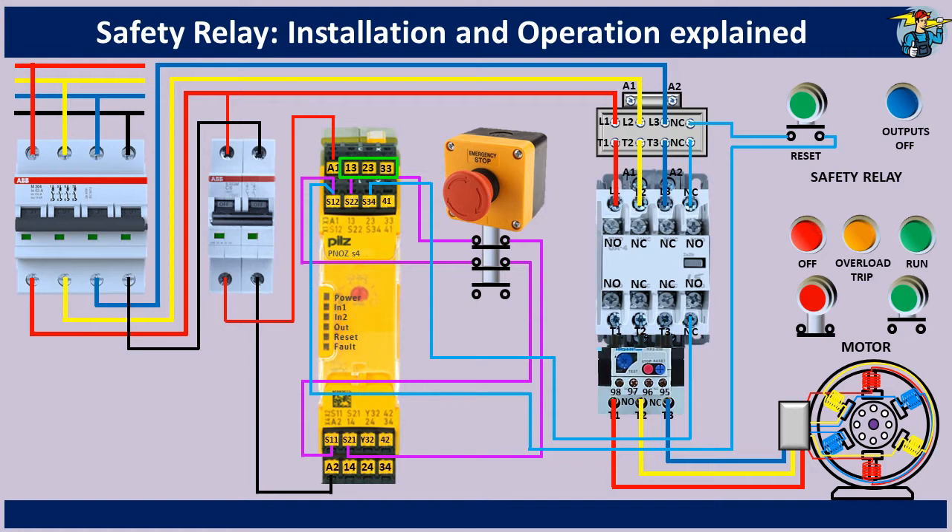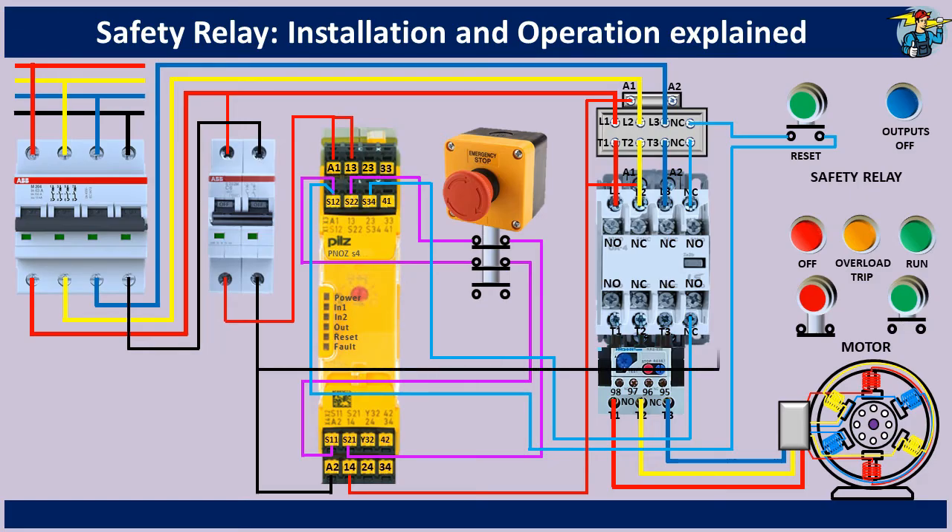Terminals 13, 14, 23, 24, and 33, 34 are safety contacts which can be used to operate equipment safely. Output contact points 41 and 42 is an auxiliary contact which can be used only for display purposes. So we take 230 volt phase wire through terminals 13 and 14, and connect it to the A1 terminals of the two contactors. Connect neutral line to the A2 terminals. Connect control phase line to the indicator lamp through the terminals 41 and 42.